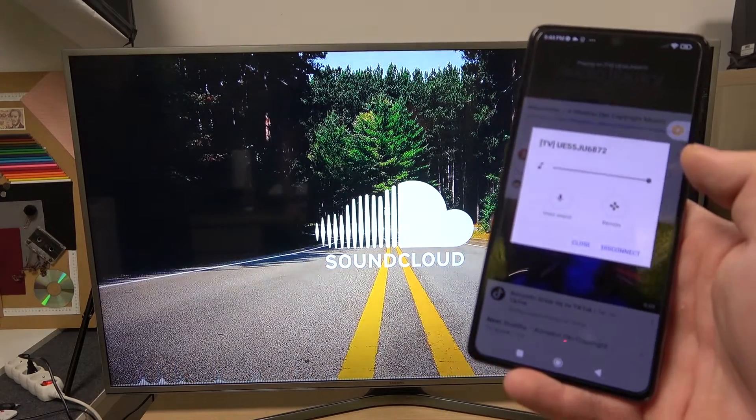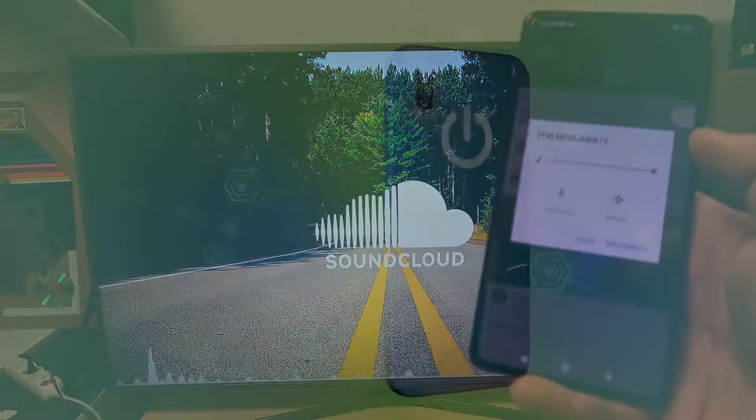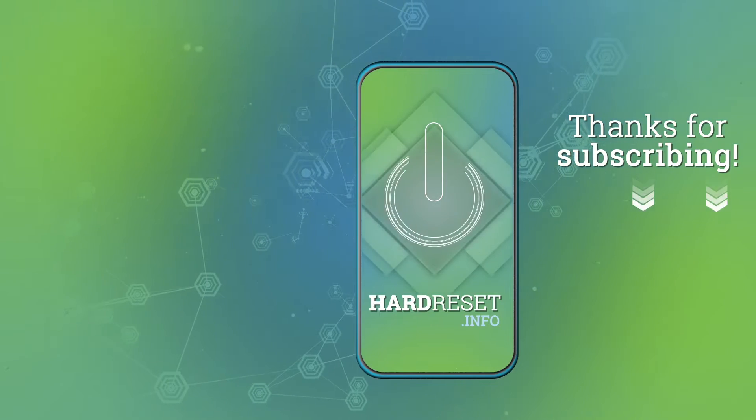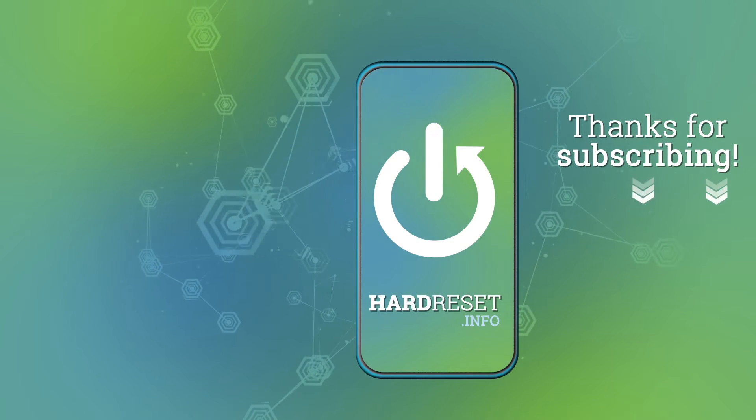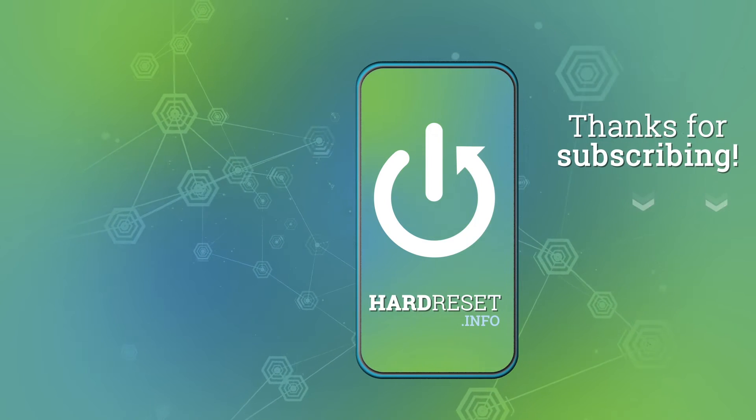If you find this video helpful please give a like, comment and subscribe.